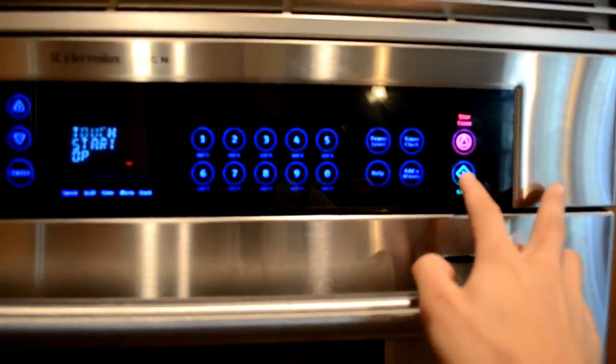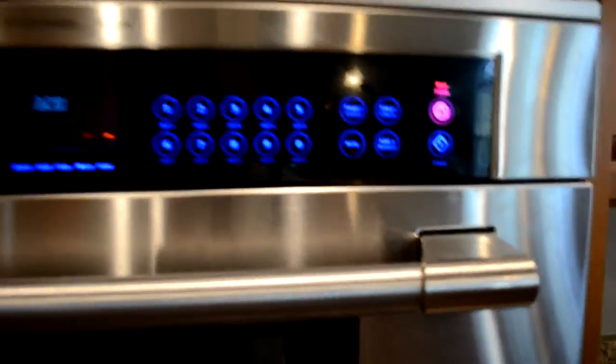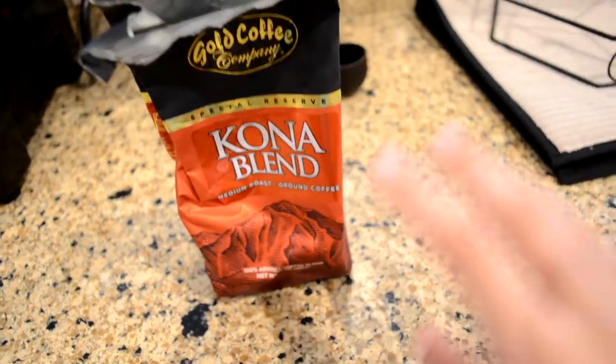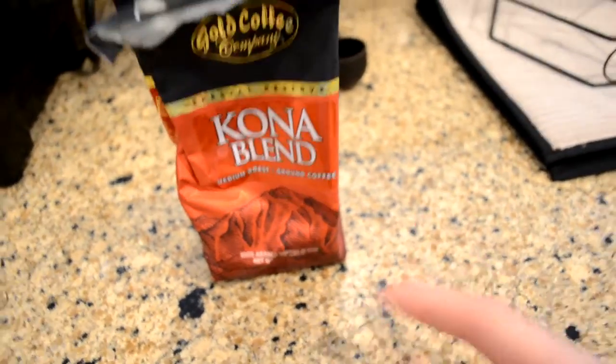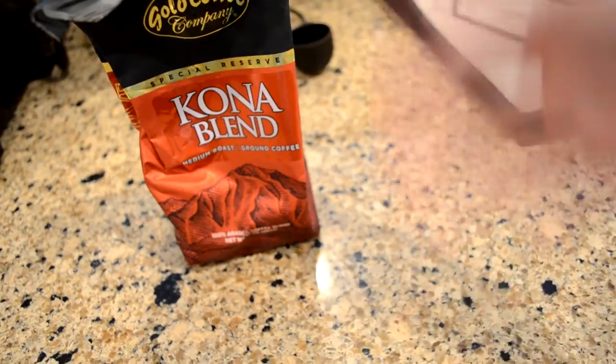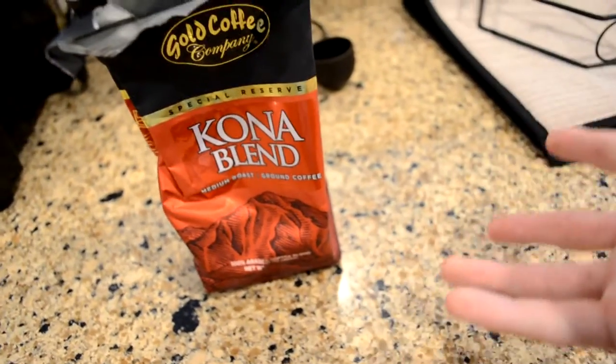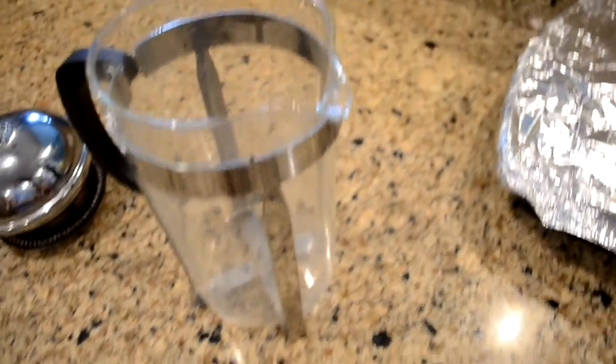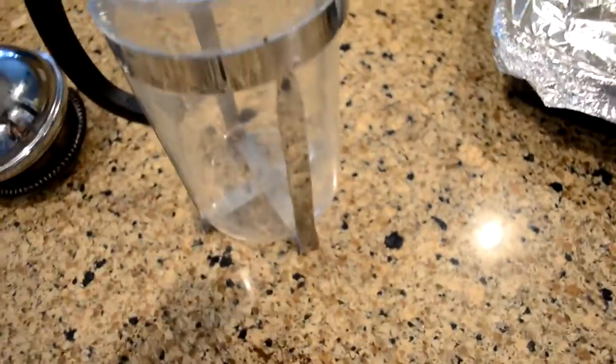The next and most important step is the grind size of your coffee. You want a solid medium grind — if it's too fine it's just going to go right through the filter, and if it's too coarse it's going to clog the filter. Right in the medium range is what I'd say. Chances are if you bought a French press it came with one of these little scoopers, and it's going to tell you exactly how much to put in.